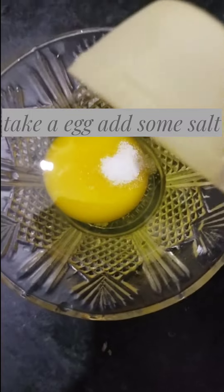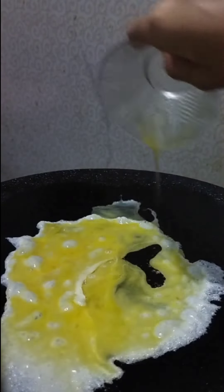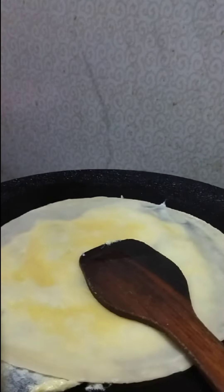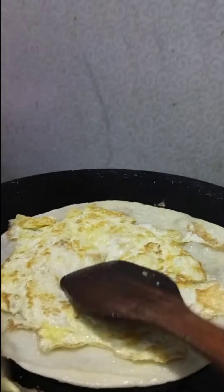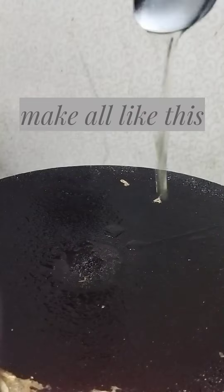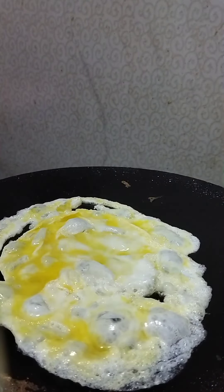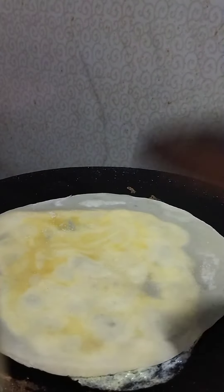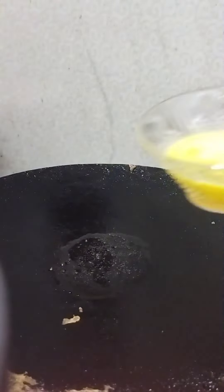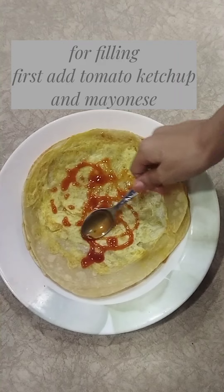Take an egg and add some salt. Make all like this. For filling, first add tomato ketchup and mayonnaise.